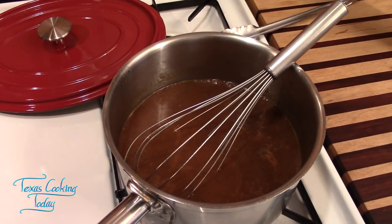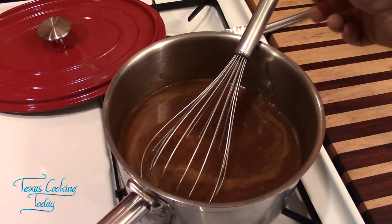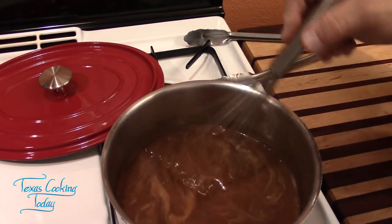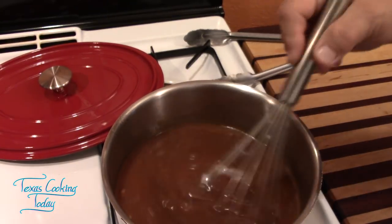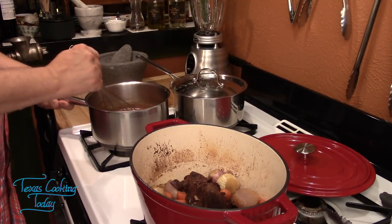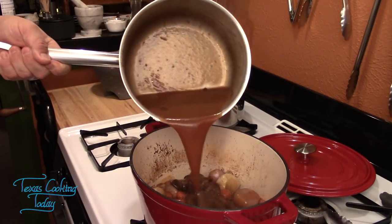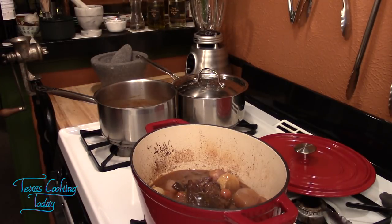I'm bringing this back up to a boil. Be careful with a whisk sitting on the side of your pot — it will get hot. The sauce is thickening nicely but I'm adding just a little more of the flour mixture to get it where I want it. The sauce is finished cooking — that beautiful burgundy sauce. Let's pour it right over the top of the beef and vegetables. Doesn't necessarily take it all, and it never hurts to have a little extra.